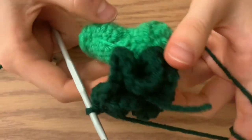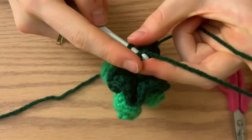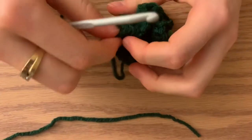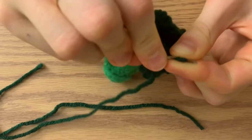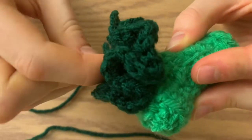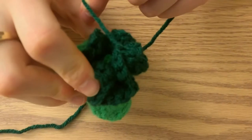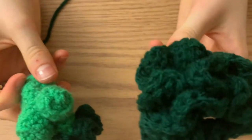Once you've done all the stitching around, do a slip stitch into the top of the stitch where you started, then cut your wool. Sew in the two hanging strings by poking your needle through and out, then cut the yarn. Now that you've done one floret, just repeat that twice more so you have a full piece of broccoli.